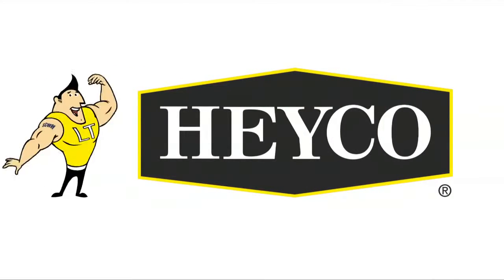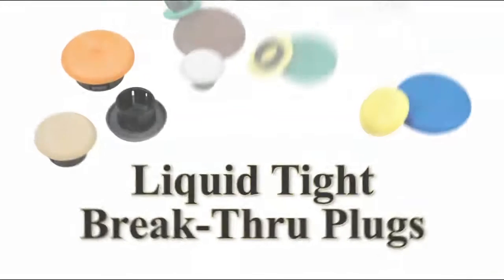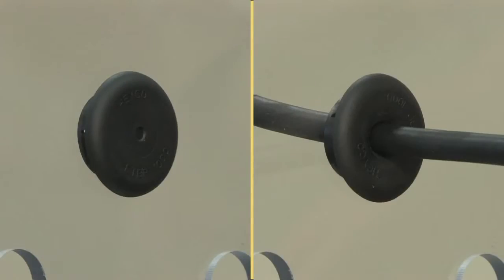How you doing? I'm LT HACO with a smart tip about another HACO product. HACO Liquid Type Breakthrough Plugs provide liquid-tight closure as both a plug and a bushing.